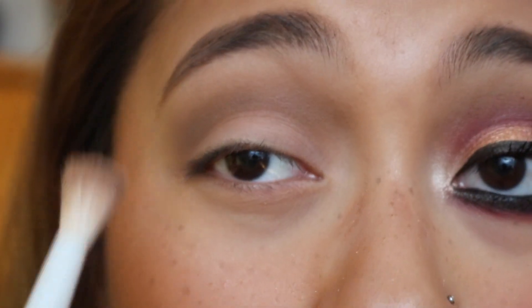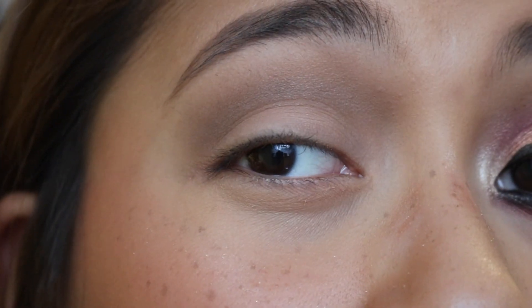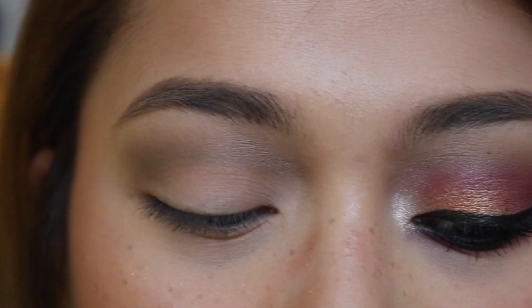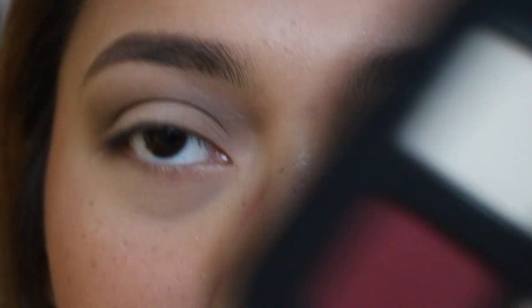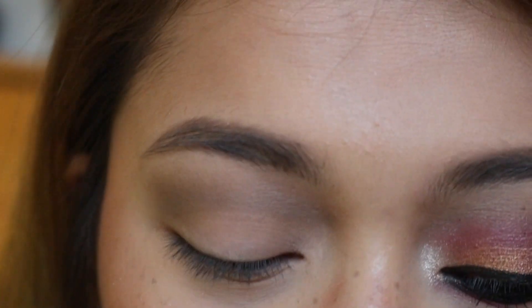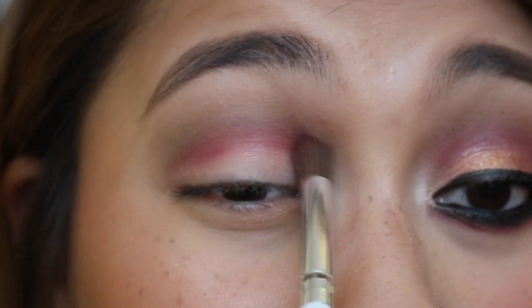This color helps so much with blending. The camera isn't really picking up how dark it is because my lighting isn't great right now — it is super cloudy. Just bear with me. Next we're gonna go into this red shade that is screaming my name, and we're gonna take a smaller brush and focus this in between the crease and the lid.